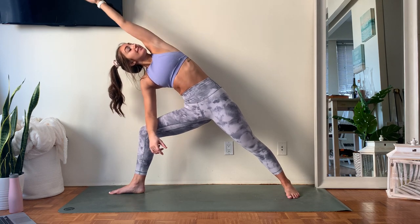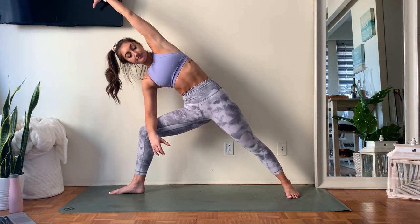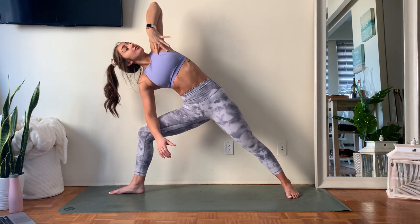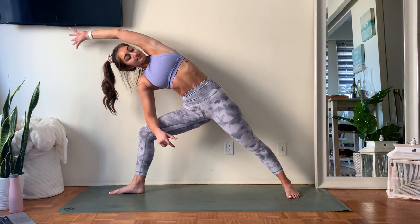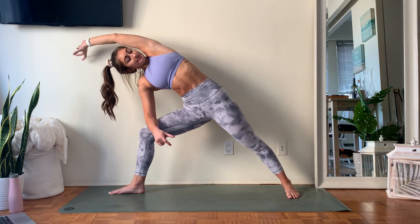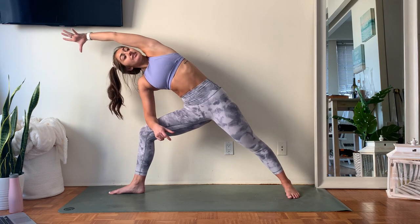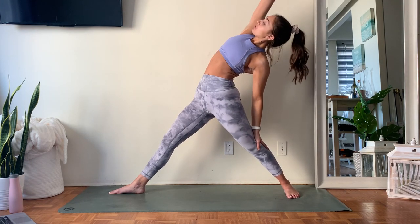Maybe start to reach that left bicep alongside the left ear — lots of opening through the side of the waist. Choosing to stay or start to slightly pivot, thinking about lifting your chest more towards the ceiling, slight backbend. Take one more breath in, one more breath out. Slowly come back, stacking those shoulders on top of those hips. Use the inner thigh, pull that right leg to straight, start to take your back hand down the back leg — opening up the opposite side.